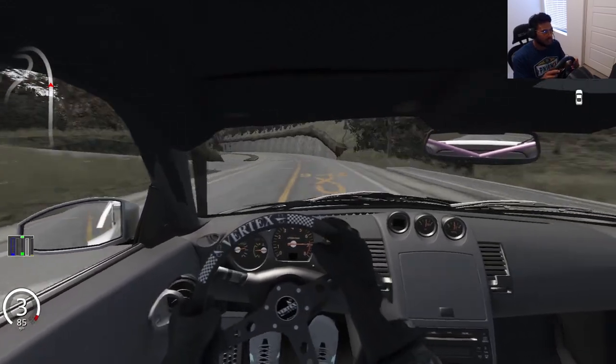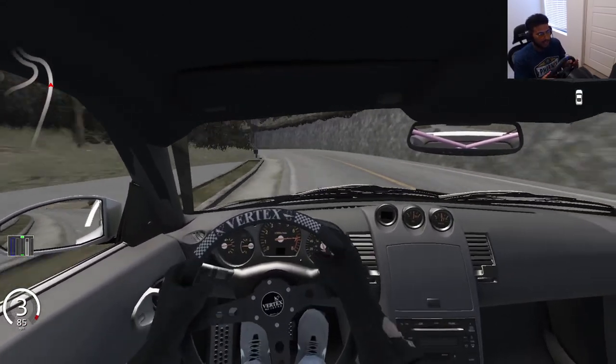Catch some backies, maybe even some 360s. And don't try this at home.